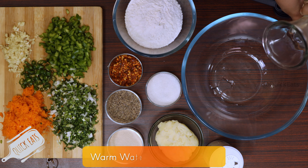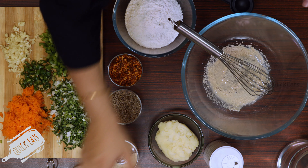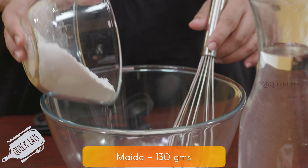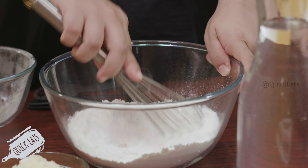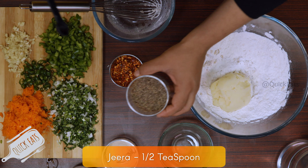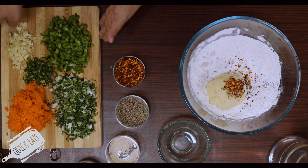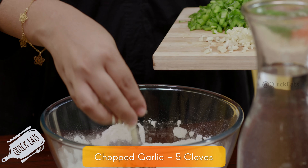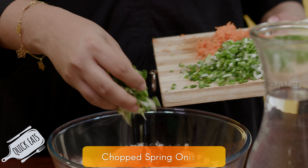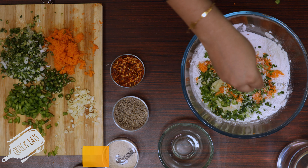Add 2 tbsp of warm water, add sugar, add 130 grams of maida, add 120 grams of mashed potato, add half teaspoon of cheera, add half teaspoon of chili flakes, add 5 cloves of chopped garlic, 30 grams of chopped capsicum, 40 grams of grated carrot, add green chilies, add some chopped spring onions, add some salt and knead until well combined.